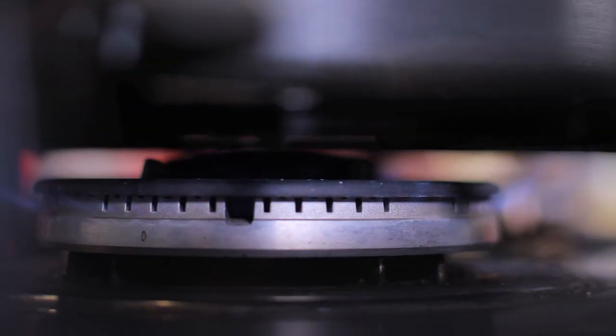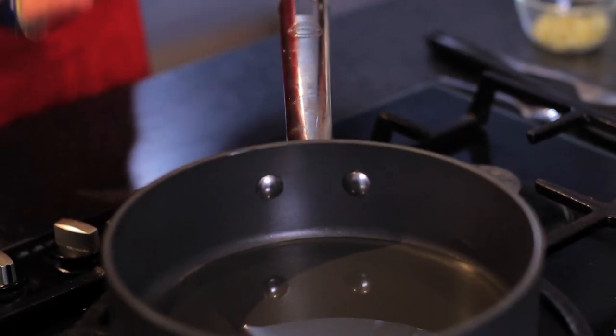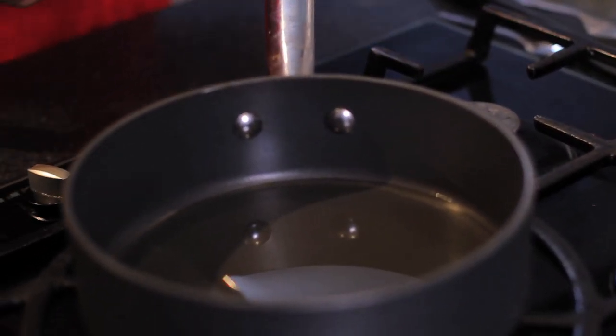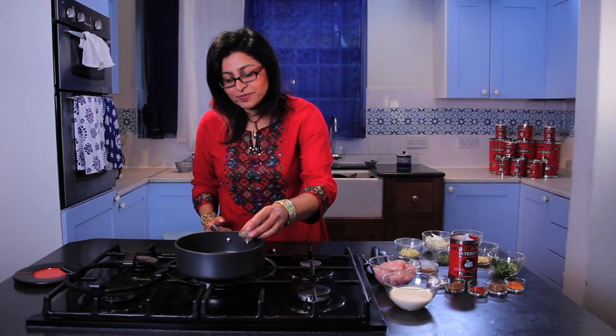First I'm going to heat my pan up on a medium setting and add my oil. I'm using sunflower oil here — you can use rapeseed or olive oil if you want to. Then the black pepper, just a touch.